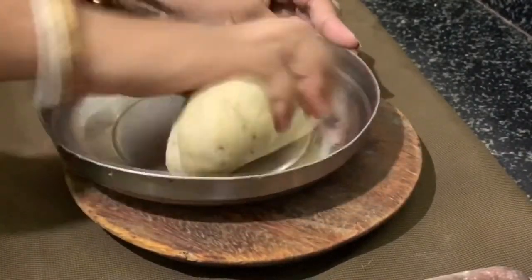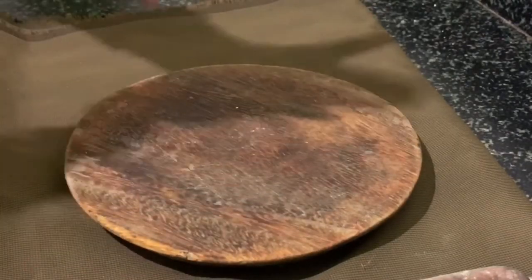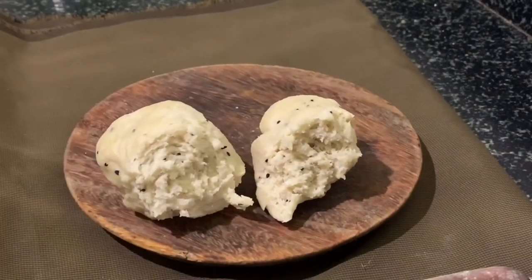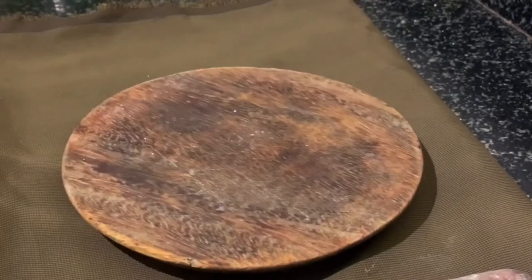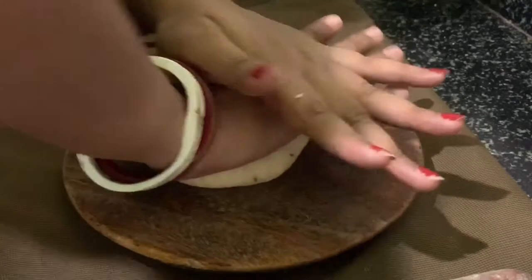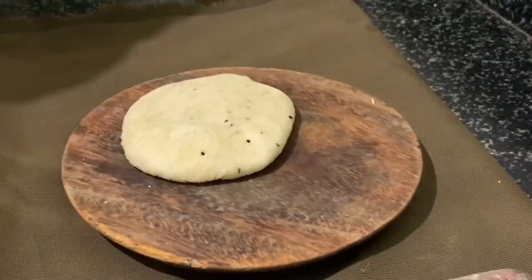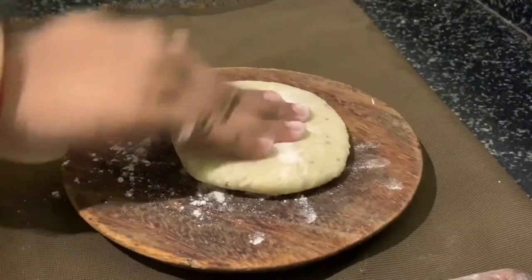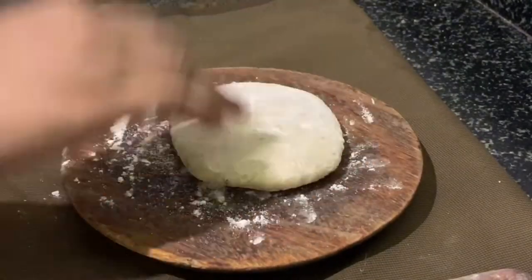After ten minutes, take it out and knead it again. I divided it into two portions to show how it looks. Take one portion of dough and press it with your hand. Then roll it into a thin chapati — sprinkle some all-purpose flour on the surface. Keep turning and rolling so the middle and edges are even.